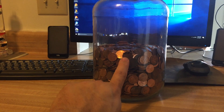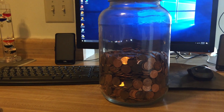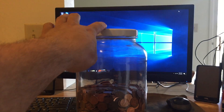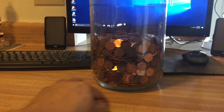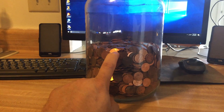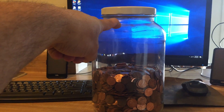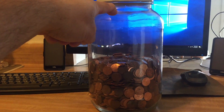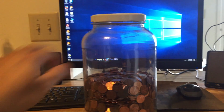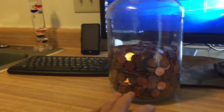So far, again, 2,581 pennies. The jar itself from the very bottom to the very top measures 10 inches tall. From the bottom to right where this mark is that says $25, that is four and a half inches tall. So another four and a half inches would probably bring you up to $50, and then there's a little gap at the top where you could probably fit another $5 in pennies, but I'm just guessing.